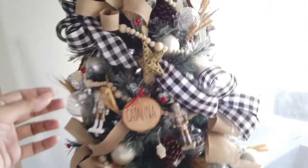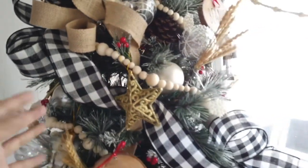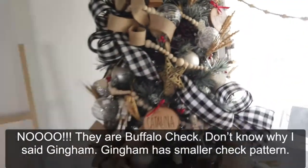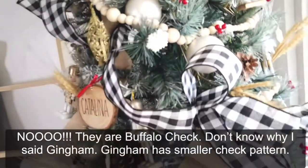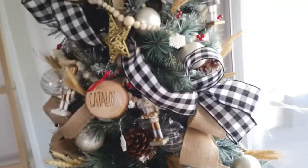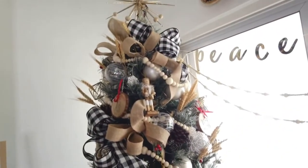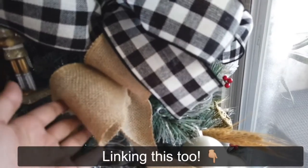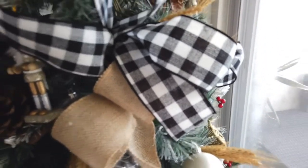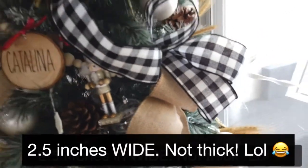First let's start with the ribbons — very typical farmhouse black and white gingham checkered wired ribbons that I brought home from the States. I got these actually after Christmas so they were on sale. I got a few rolls, but they're also available here in the Philippines on Lazada. I also got burlap ribbons from Lazada — they're about two and a half inches thick and come in different sizes.